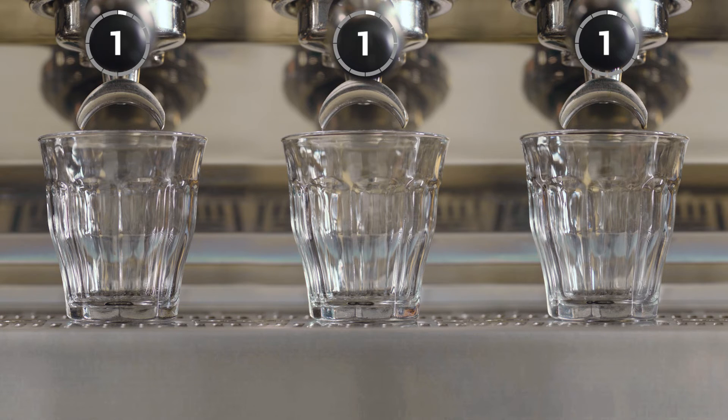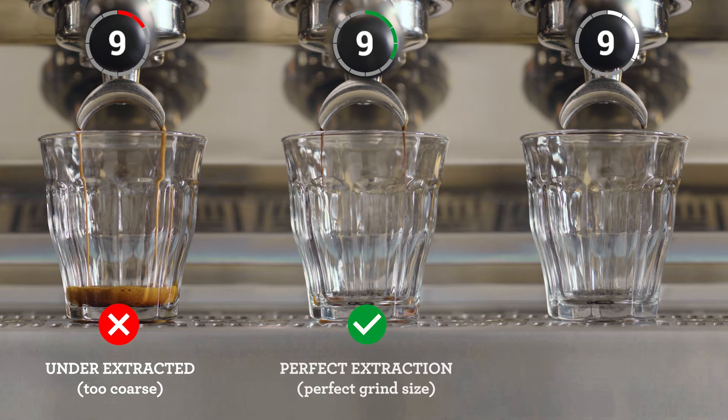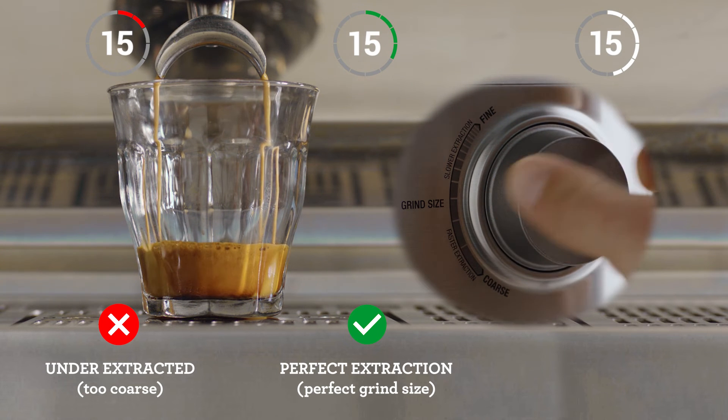Ambient temperature, humidity, and age of the coffee all play a part in the optimal setting, and it can be tricky. Pay attention to the shot clock as each extraction starts. If your espresso is flowing too fast, it's under-extracted, and you'll need to decrease your grind size, making it finer for the next coffee you make.